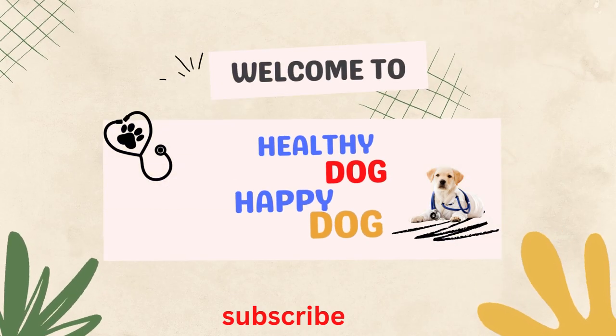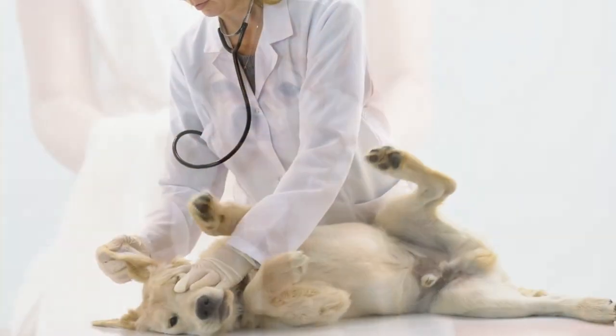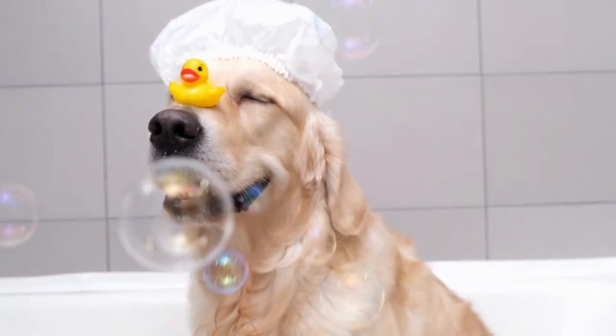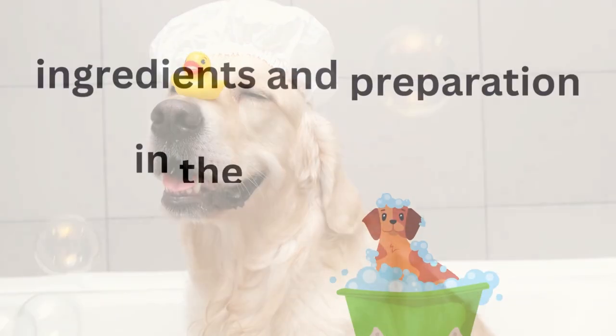Welcome to Healthy Dog, Happy Dog! A simple home treatment that will ease mild ailments is an oatmeal soak. Even though more serious problems will require a visit to the clinic, you might be able to reduce your dog's discomfort and save some time and money by using this technique.